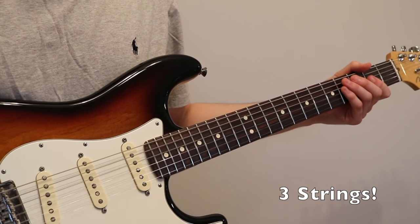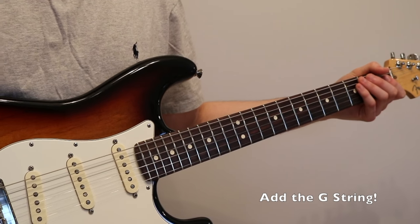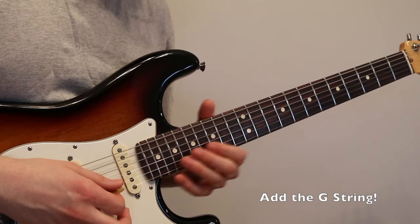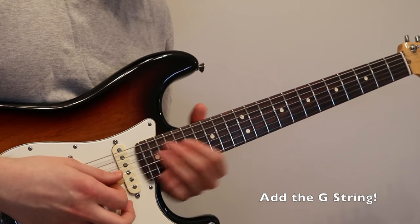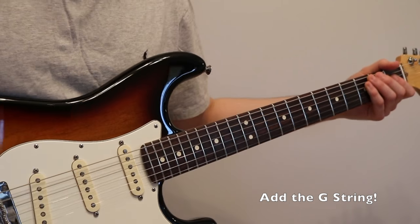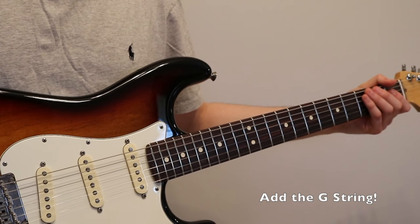Moving on to three-string arpeggios — this is where it gets really fun. All we have to do to extend our arpeggio is add the G string, which is the 16th fret. That literally takes a two-string arpeggio into a three-string arpeggio just by adding one extra note.